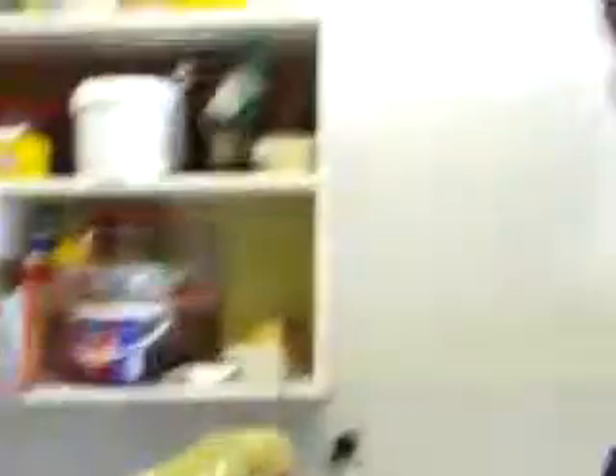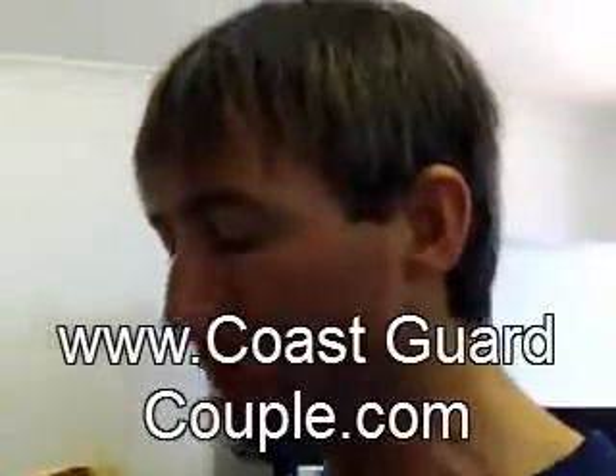I think it needs more Vegemite. She put more on it this time. Does it just not have enough flavor? That's there. You can taste it. That's good, actually. I was wrong. Once I got more in the middle. That's good.